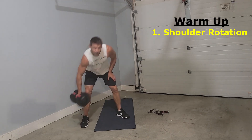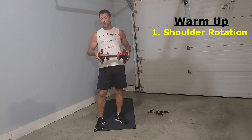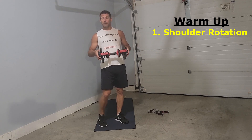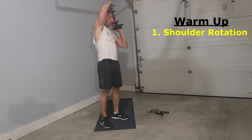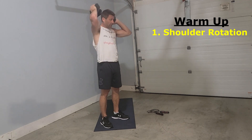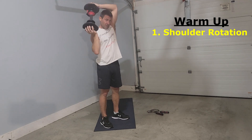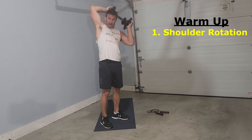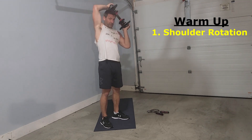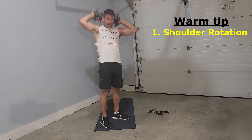The first exercise is shoulder rotations. I'll use a dumbbell — you can use plates or whatever you like. We want to stay light; this is only 10 pounds. We're just going to rotate around our head to stretch out our shoulders, especially if we've been sore from working out the day before. We may go one direction and then come back the other way — maybe five to seven times each direction.